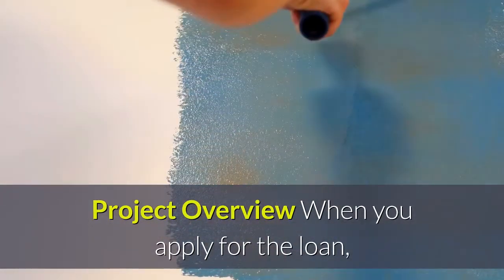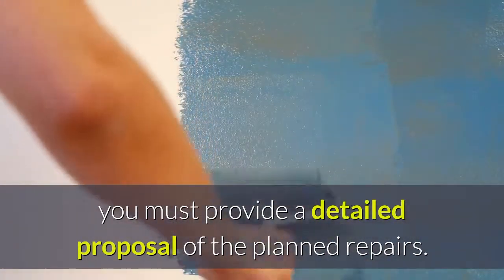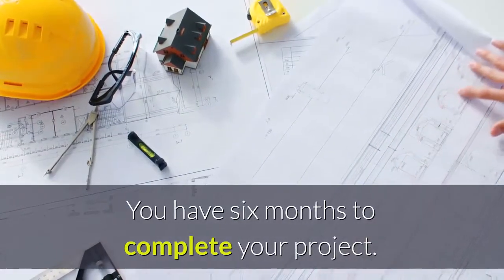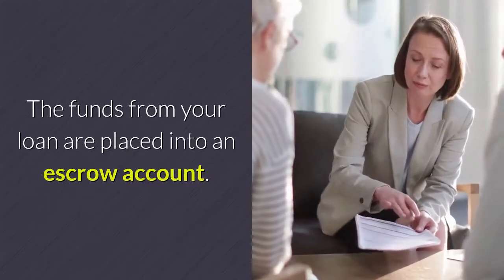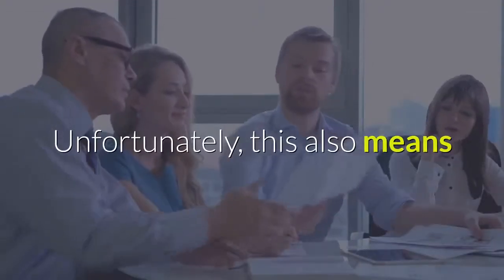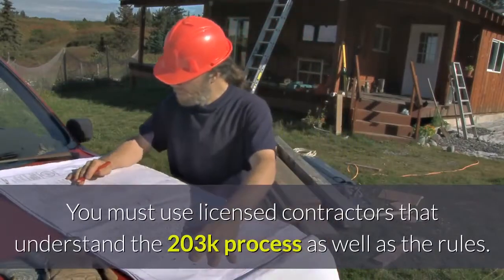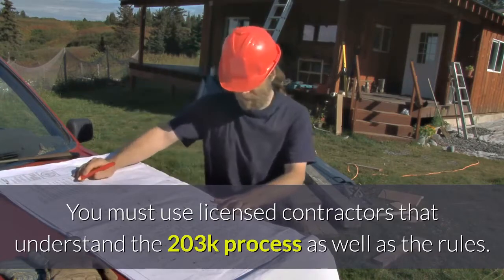When you apply for the loan, you must provide a detailed proposal of the planned repairs. You have six months to complete your project. The funds from your loan are placed into an escrow account, and as the work is completed, the funds are paid out to contractors. Unfortunately, this also means you are generally not allowed to do the work yourself — you must use licensed contractors that understand the 203K process as well as the rules.